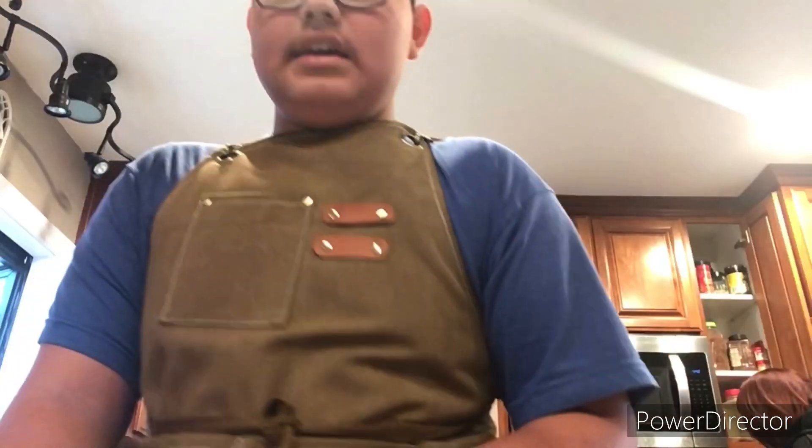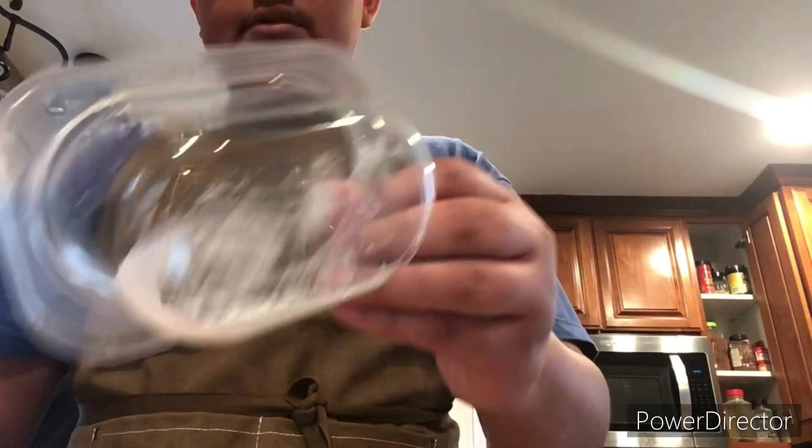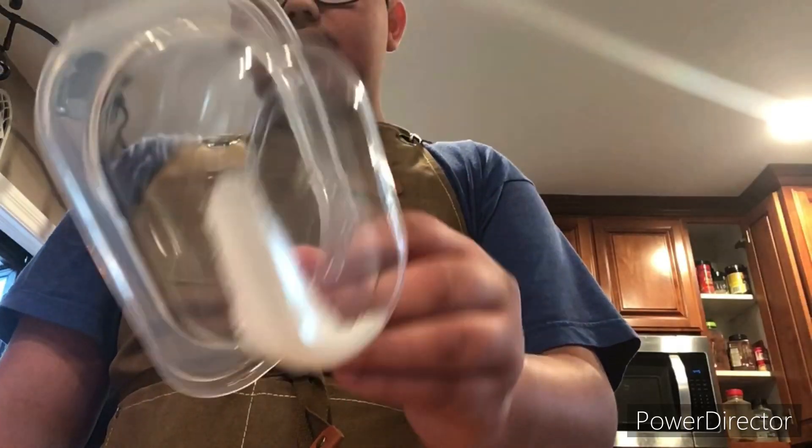Let's make some flour tortillas. It starts with five ingredients: two cups of flour, a quarter tablespoon of baking powder, and one quarter teaspoon of salt.